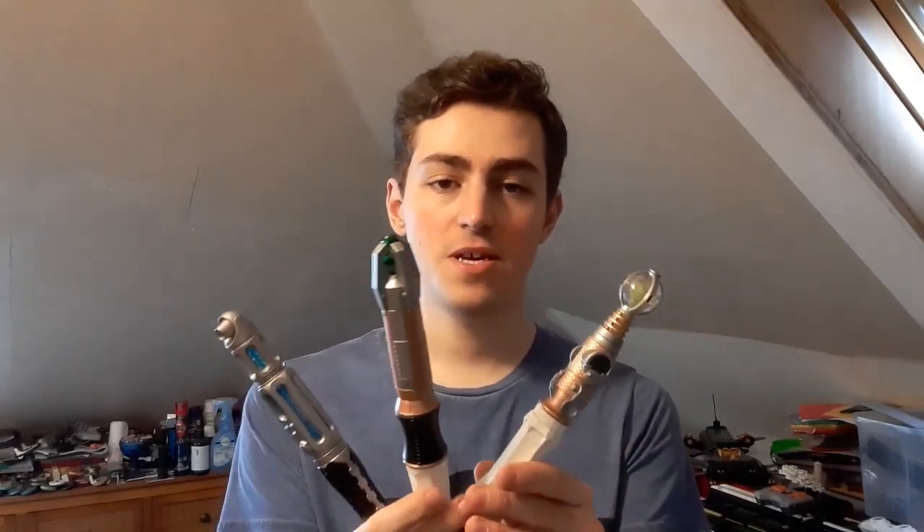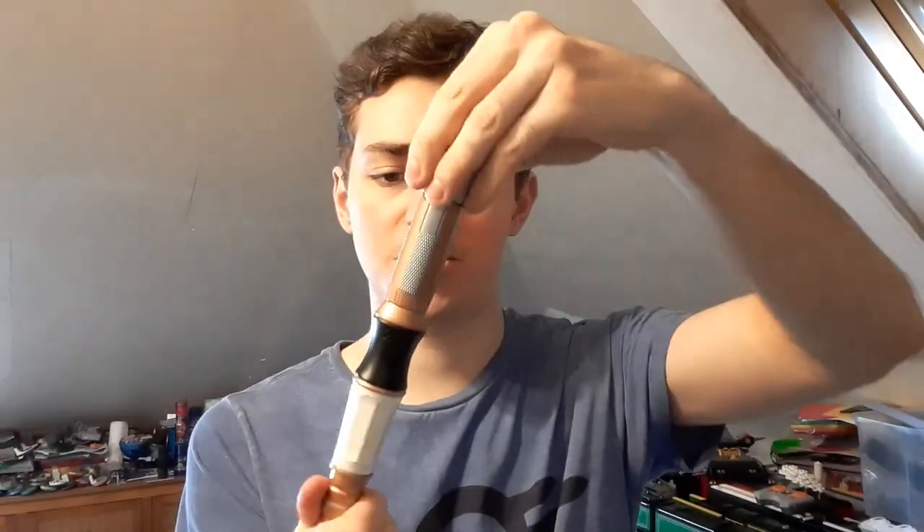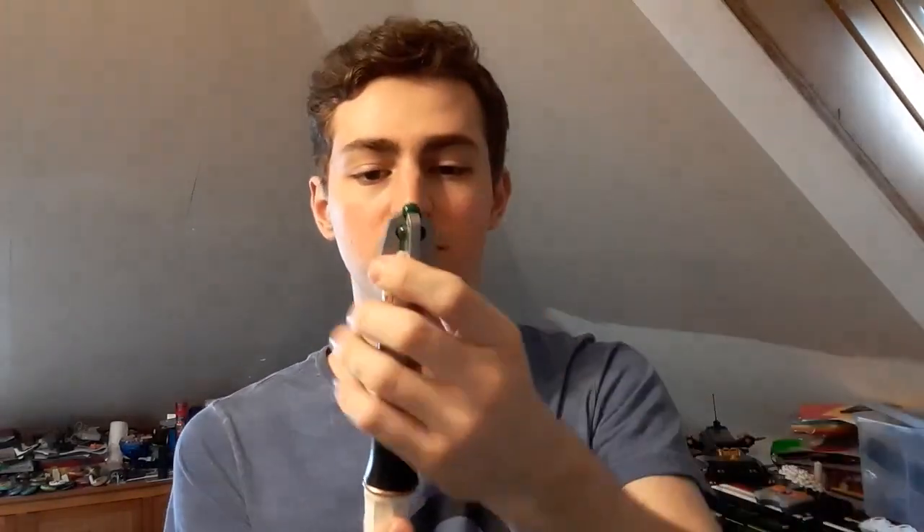There are three sonic screwdrivers included with this set. I will showcase them one at a time. You just saw me twist it — that's not me breaking it, that's me taking this apart. This is how you customize your sonic screwdrivers. Just to quickly show you what the core looks like — that's what we are dealing with.